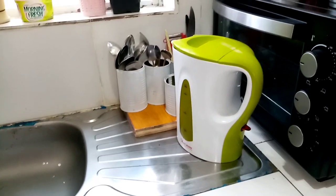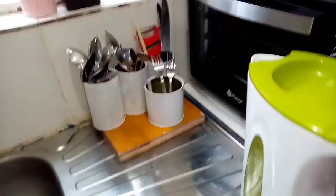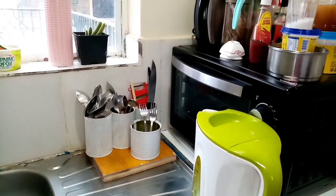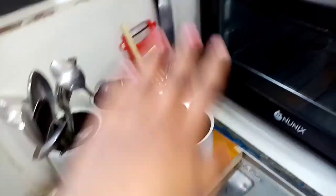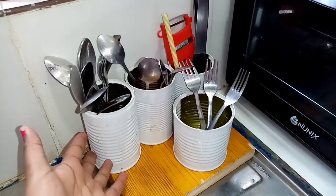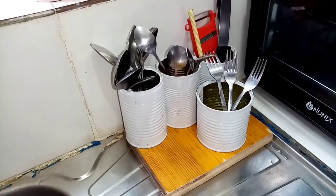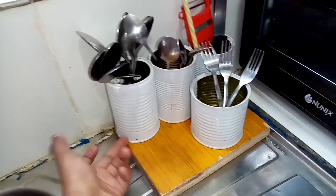Then we have my electric kettle — I use it to boil water, I don't use my gas for that. And here we have this cute display of my spoons, teaspoons, forks, and anything else that needs to be dried up. I made it myself and painted it. It was supposed to go in between but I thought, why not put it here. Sometimes things rust in the kitchen.